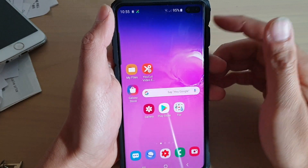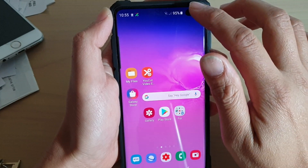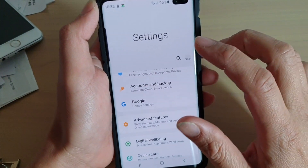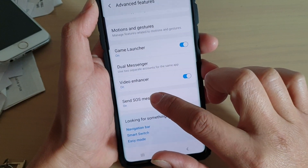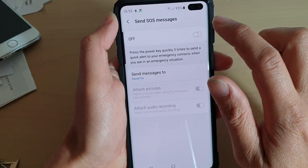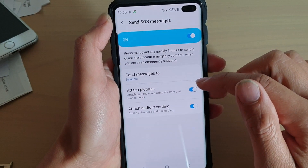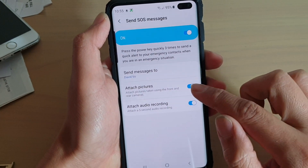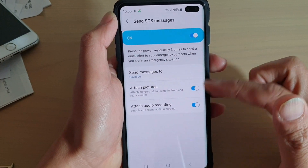Just before I go — to set it up, you need to set it up before you can actually use it. Swipe down at the top and go to Settings. In Settings, tap on Advanced Features and then tap on Send SOS Messages. In here, you can tap the on or off switch. Once it is on, you can also choose whether to attach pictures and attach an audio recording or not. Turn them on if you want, otherwise you can switch them off.